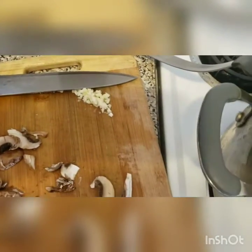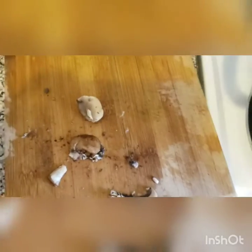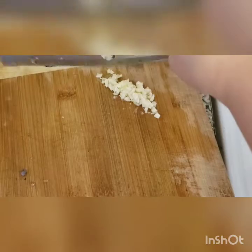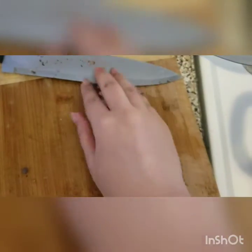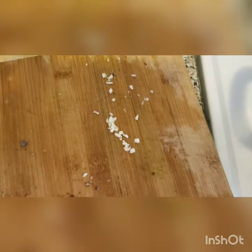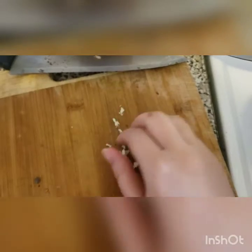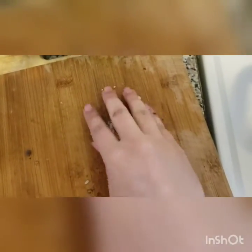I'm putting in all the mushrooms first. You can use any kind of mushrooms — I have brown mushrooms, but you could use white mushrooms. I find brown mushrooms are a lot more flavorful. Then I'm adding my two chopped garlic cloves. I went with half a red onion because it's very flavorful and I don't want the onion overpowering the mushroom.